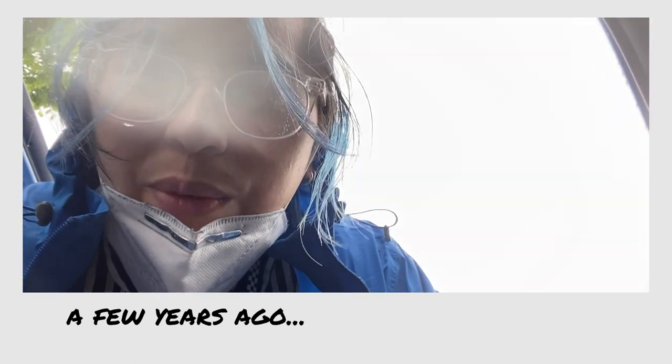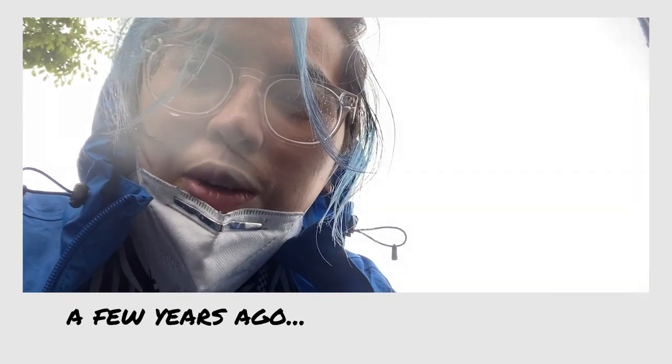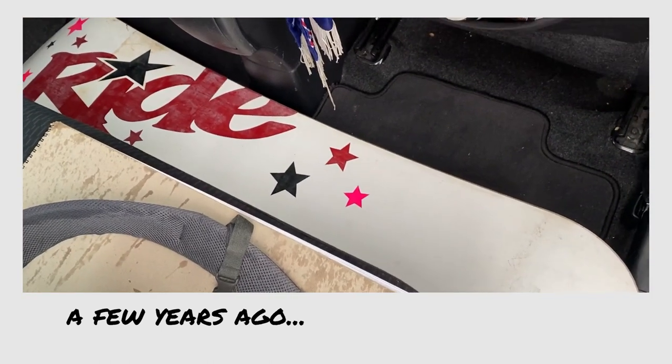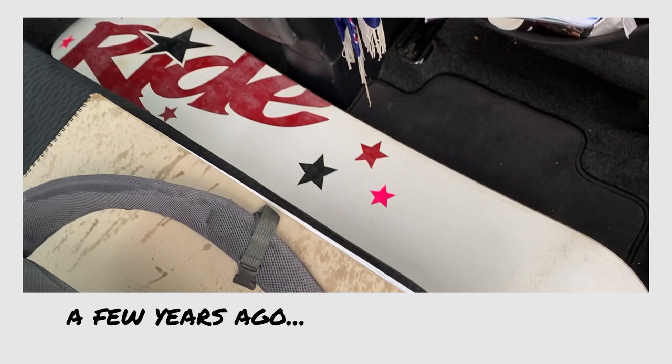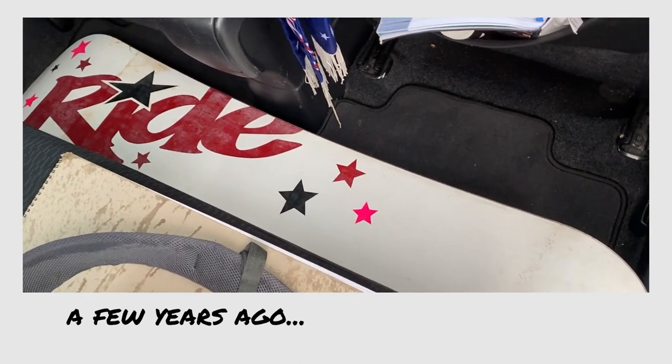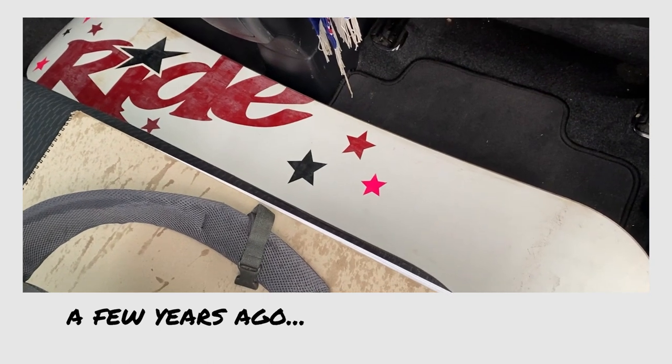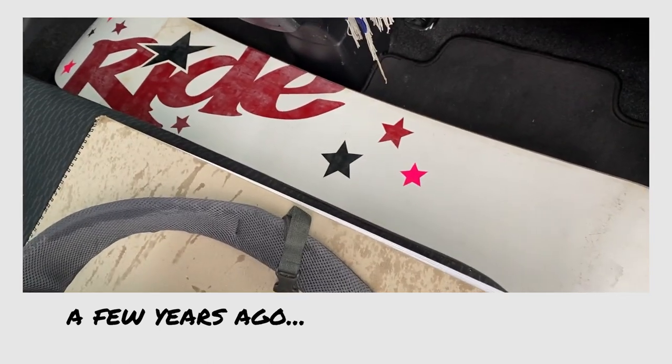It's a rainy day today and I went to my local thrift store and I found this snowboard for 20 bucks, which is a bargain. Ever since painting my skateboard I've been wanting to do another one or something kind of cool, so a snowboard is awesome.